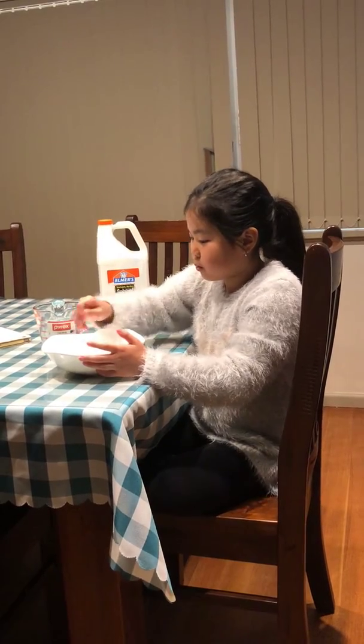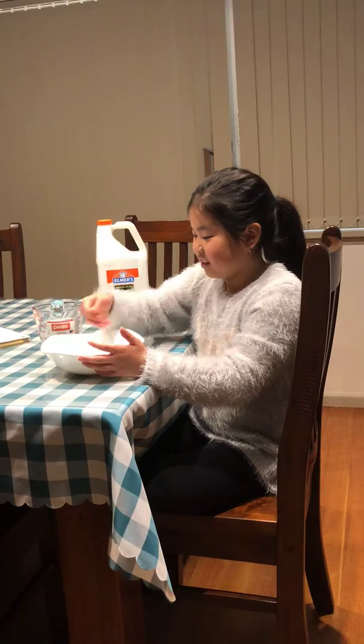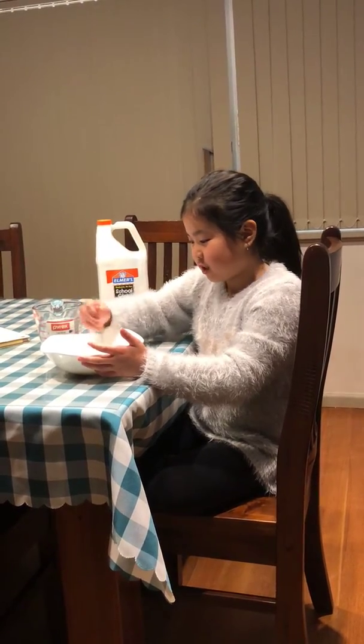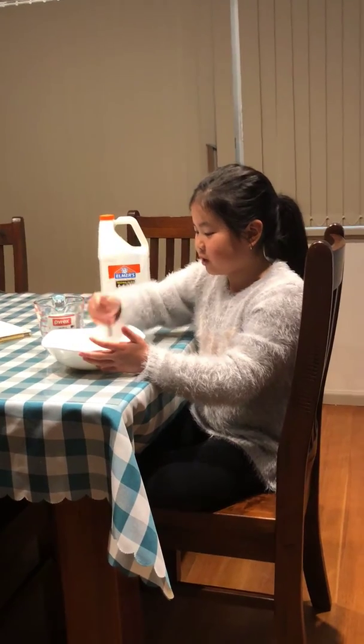It's really important that you use warm water, because the borax won't dissolve properly if you use cold water. You can do hot water as well if you want, but you'll have to wait for it to cool down a bit.